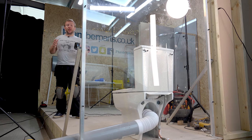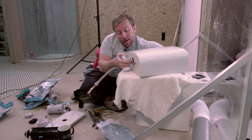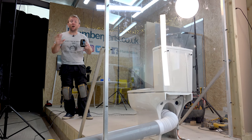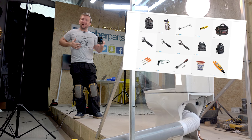Hi guys, welcome to this plumberparts.co.uk video. My name is James. Today we're going to follow the six steps — we're going to take out a push button flush that's constantly leaking into the bowl and then put a new one in. If you follow these six steps, you'll find this easy to do. If you want to use any of the tools we use in this video, I'll leave a link to our Amazon tool shop — you can get everything we use there.